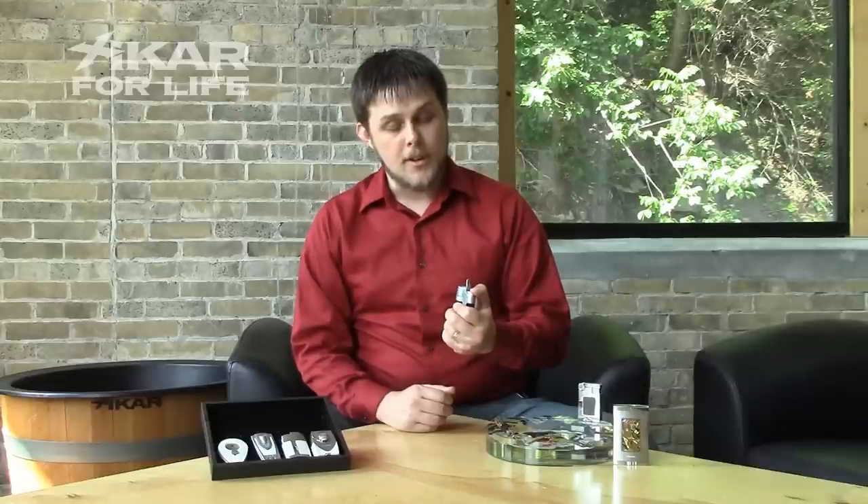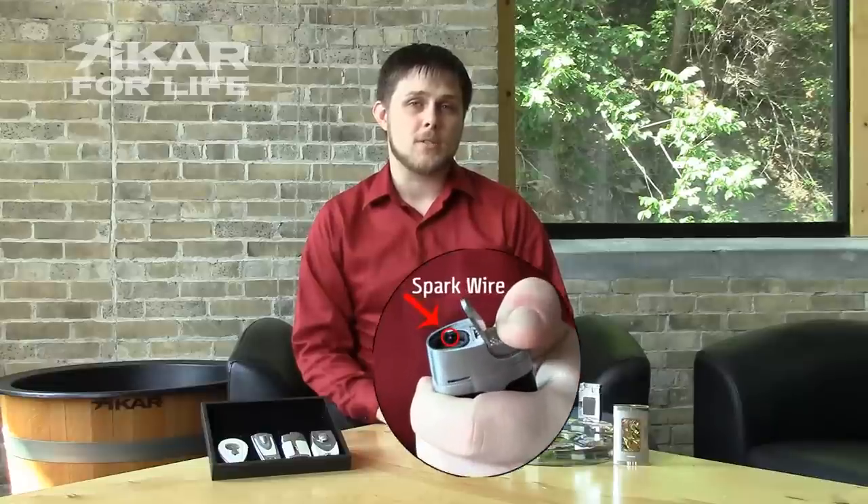If when you look down and you push the button, if you see the spark bouncing away from the burners and not towards the burners, then all you need to do to fix the problem is readjust your spark wire.